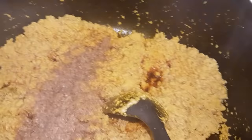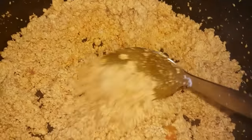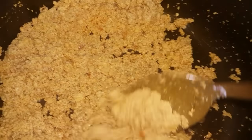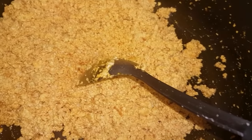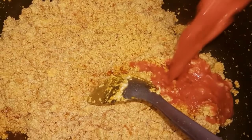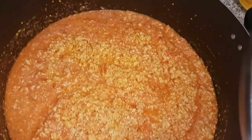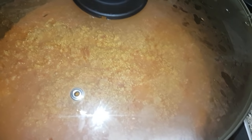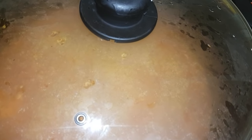I'll be adding two tablespoons of fish powder just to give it some added taste. That's my egusi as it is now — you can see the lumps forming. I didn't want the lumps to be too big. I'm now going to add my blended onions, pepper, and tomatoes. Once the blended pepper mixture is added, I'll cover and allow it to cook for about 10 to 15 minutes.